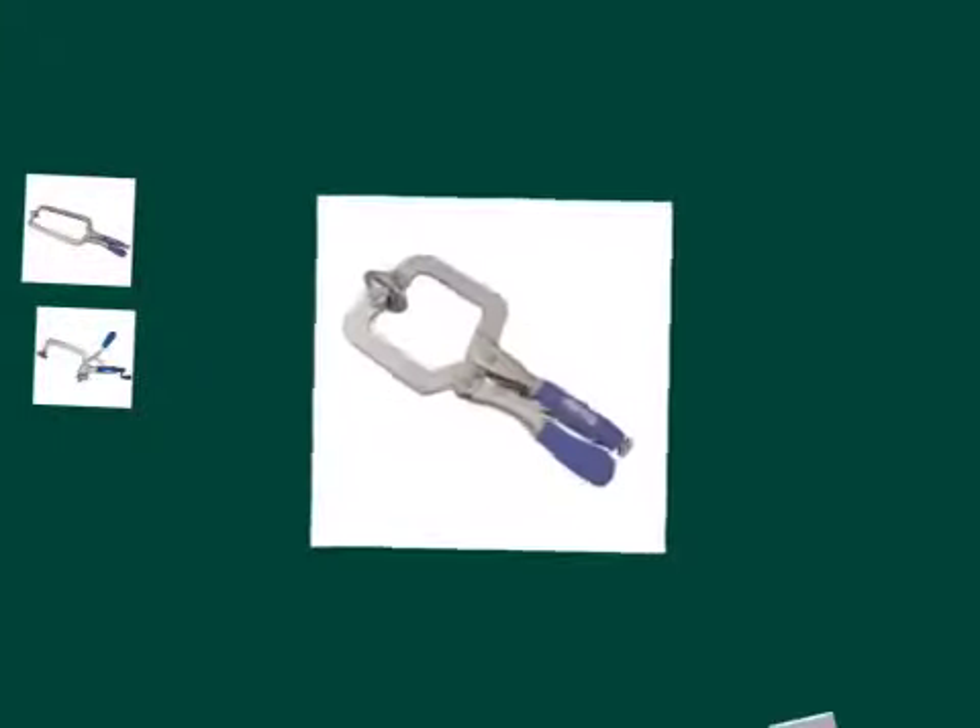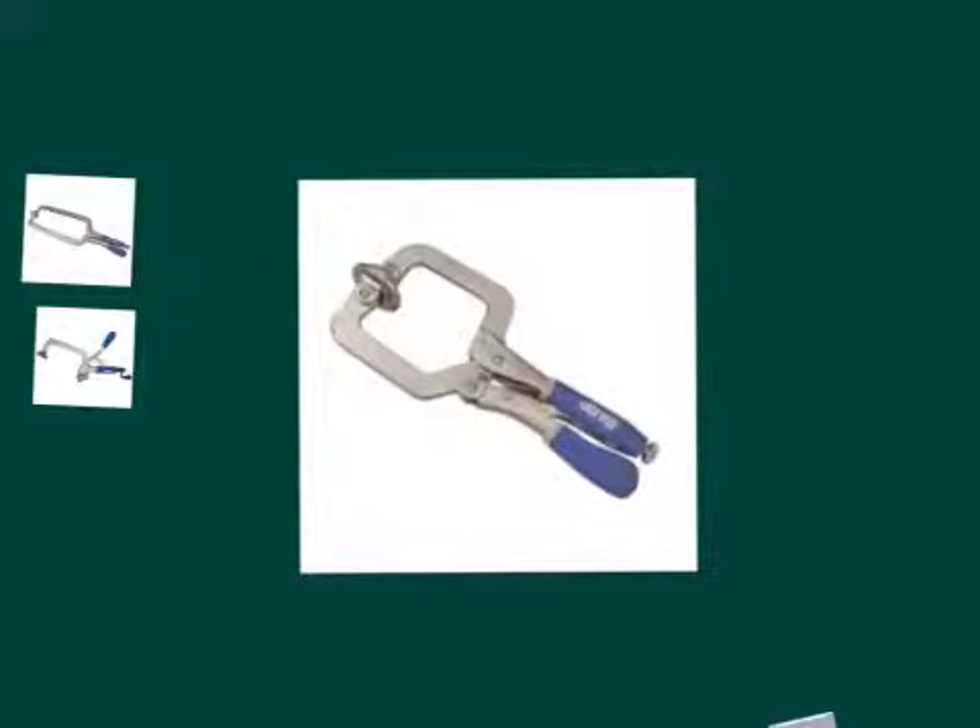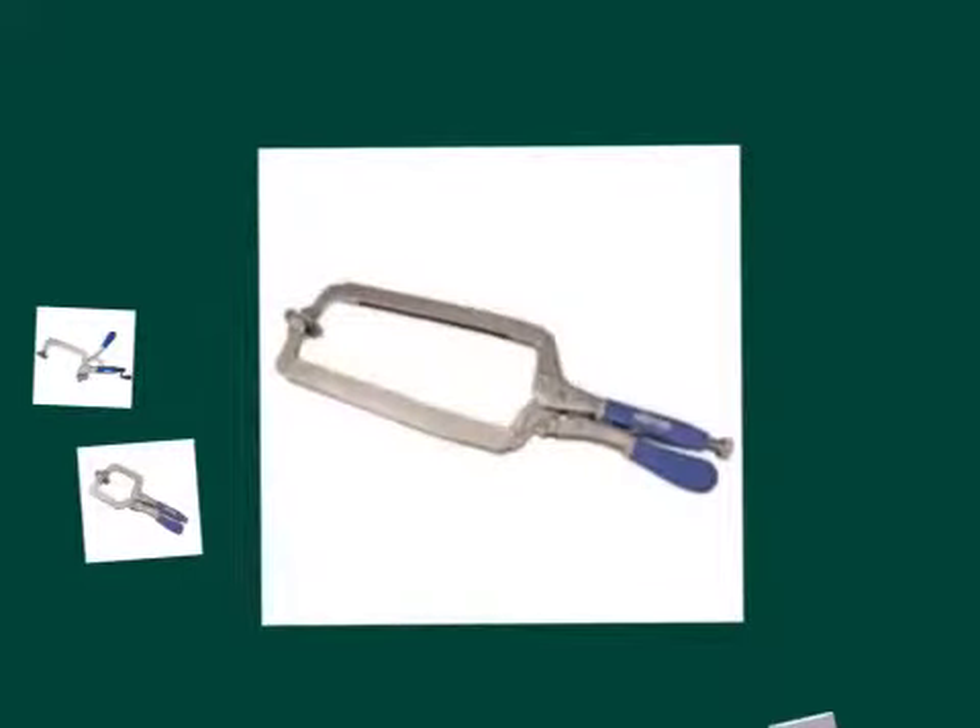Craig uses mainly three types of clamps. The first type of clamp is the Story Girl Clamp. It's used for clamping two glued pieces of wood together. There's also a longer version of this clamp, which is used for clamping larger pieces of wood together.